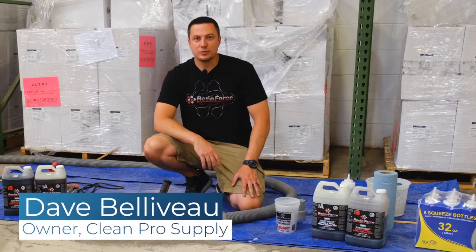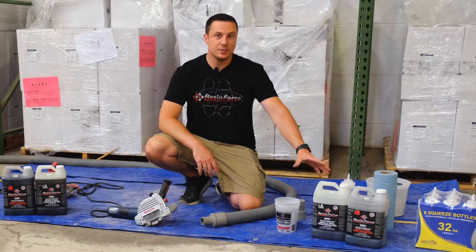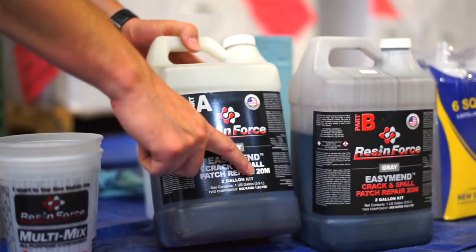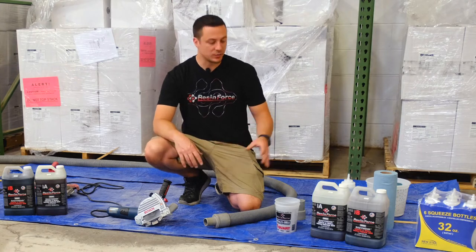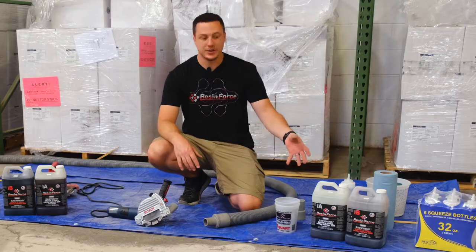Hey everybody, it's Dave from ResinForce Products here at Clean Pro Supply. We're going to talk about ResinForce EasyMend. This is a one-to-one polyurea rapid-setting product. On the label you'll see where it says 20M — that means it's ready to grind in 20 minutes. We do that on some of our products so you know re-coat times, walking times, grinding times. We try to make it as easy as possible, which is why we call this EasyMend.